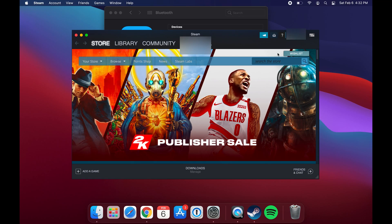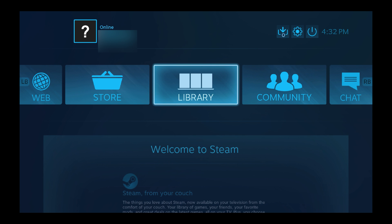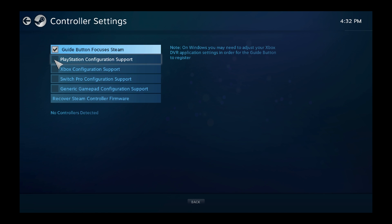Now let's switch over to connecting with Steam, which needs a little bit more tweaking. Open up your Steam client and near the top right there's an option to open Big Picture Mode. Steam in Big Picture Mode may prompt you that drivers need to be installed to continue using your controller — go ahead and accept. Then hit the cog settings icon at the top right, go under Controller Settings, and check the box for PlayStation Configuration Support.